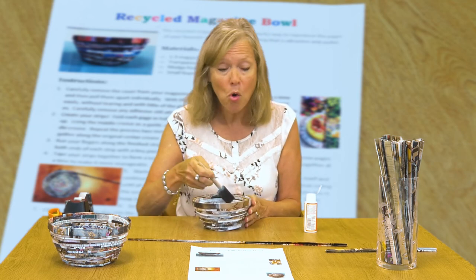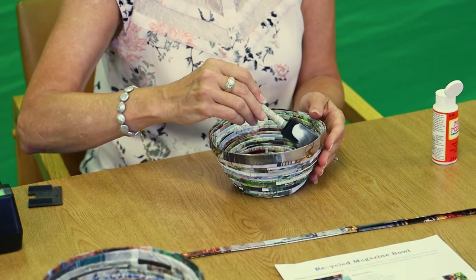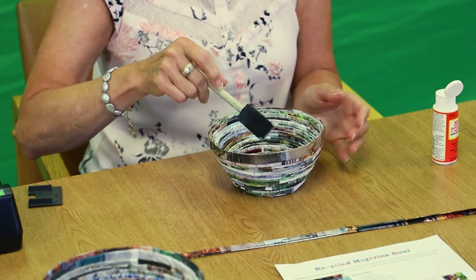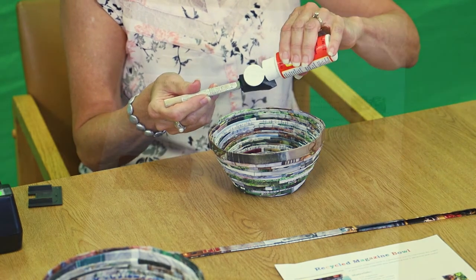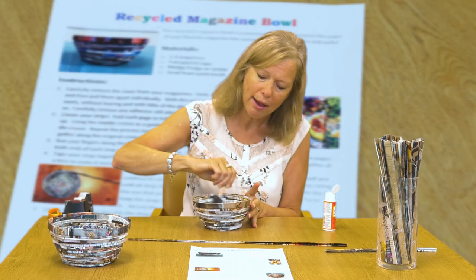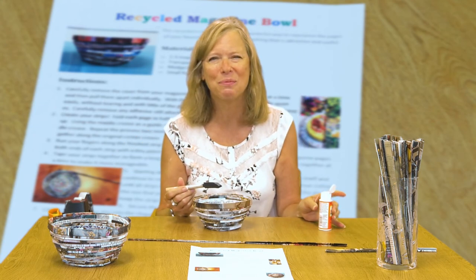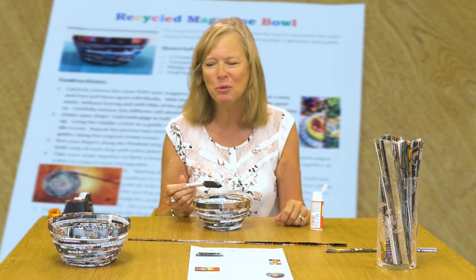If you don't have magazines lying around the house, or if you don't have a foam brush or Mod Podge, we will have a limited number of grab-and-go kits available at the Galloway Branch that you can pick up. It will come with a sheet detailing instructions with extra tips on how to make it a perfect finished product. Thanks so much for joining us today and I hope you enjoy your bowls!